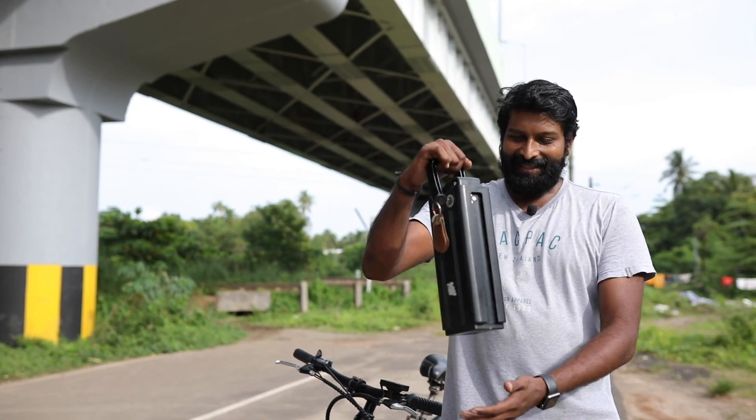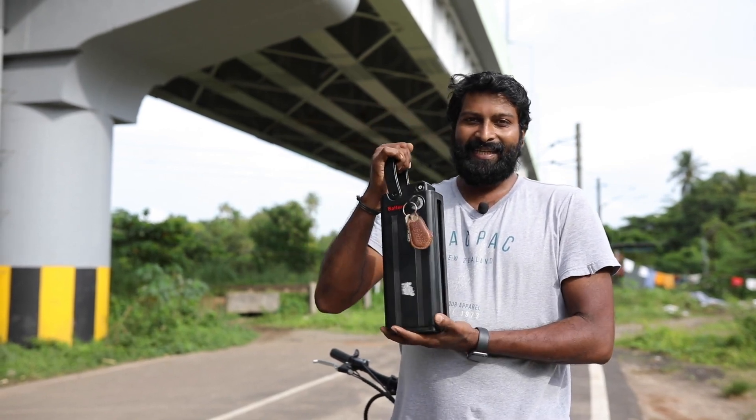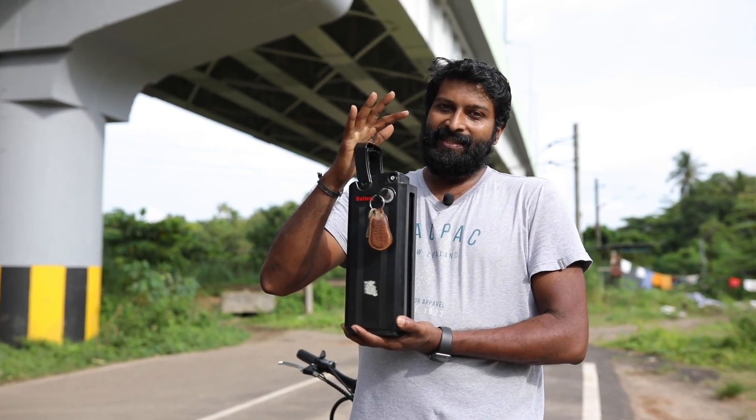I'll show you the details of my cycle. We are in emergency light. This is an electric cycle. We are on that cycle.